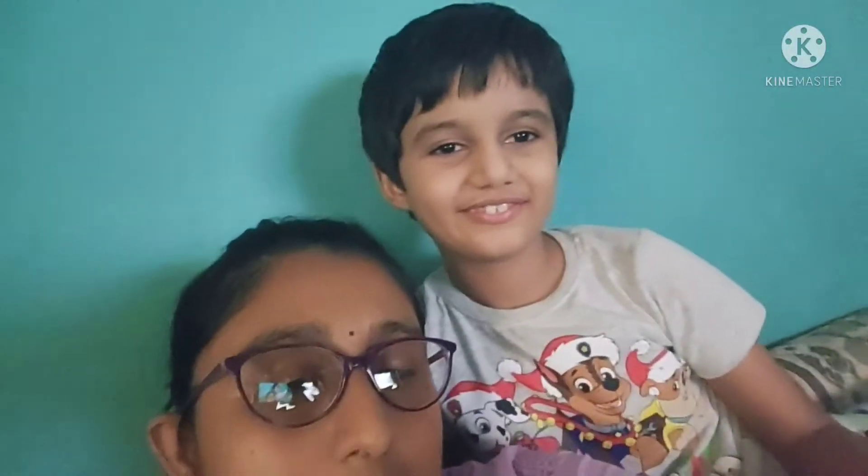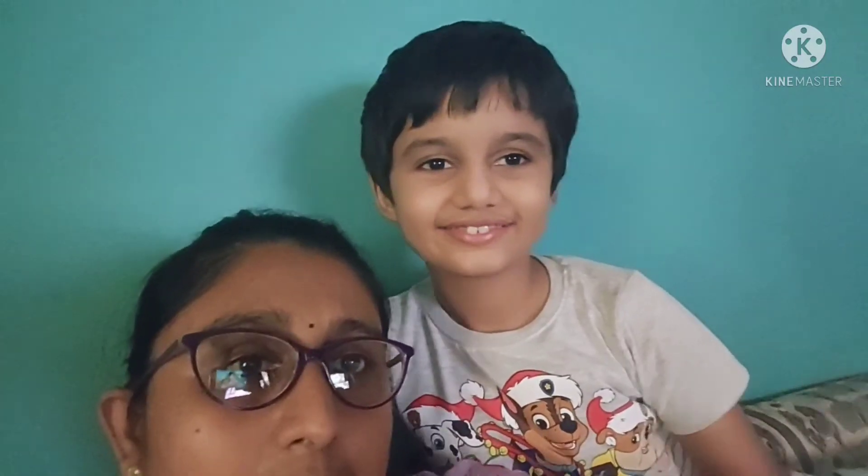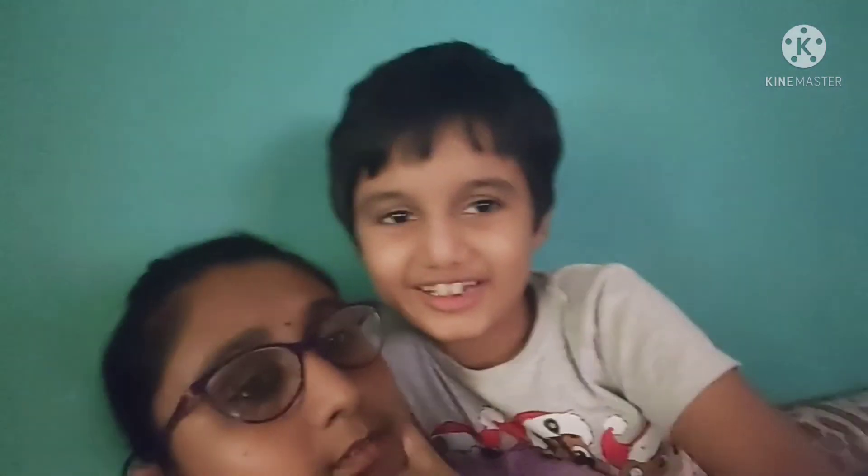It is 24 September, 3 am. I will see you in the next vlog. Bye bye, stay safe! Like, Subscribe, Share, and follow me. I will see you in the next vlog.